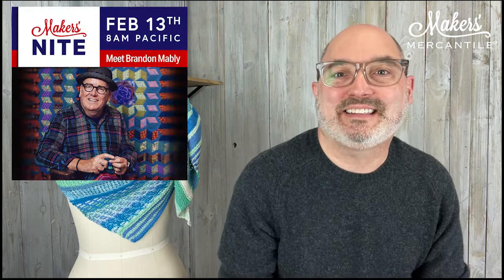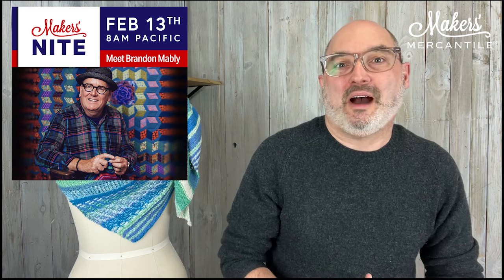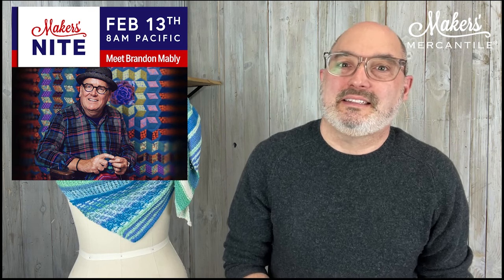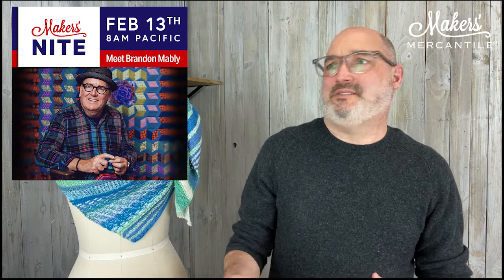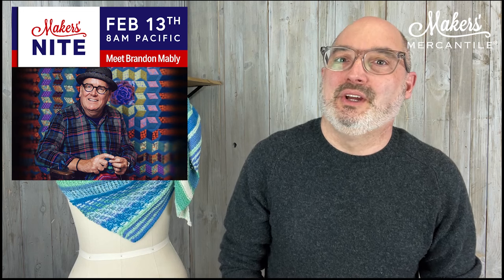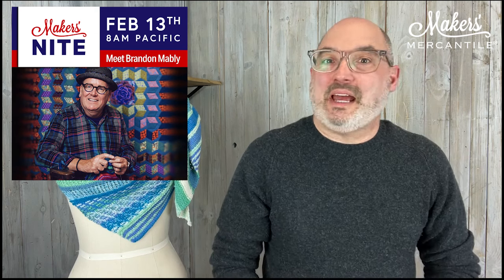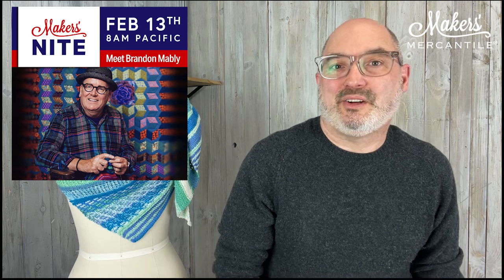Maker's Night is coming up, but this time it's Maker's Morning — it is on February 13th at 8 a.m. Pacific and it's going to run for one hour. I'm going to be hanging out with my good friend Brandon Mabley. Brandon is a hoot — a wonderful human being, very full of creativity and inspiration, a fantastic designer and just a good person. He designs fabric and colorways for yarn, patterns, and all kinds of stuff, and is the studio manager for K Facet. That is February 13th from 8 to 9 a.m. Pacific. You don't have to sign up — just go to our calendar and use the links in our newsletter, and we would love to see you there.